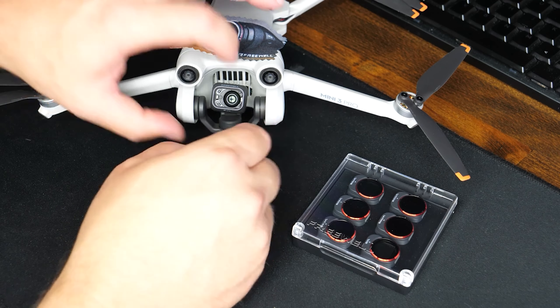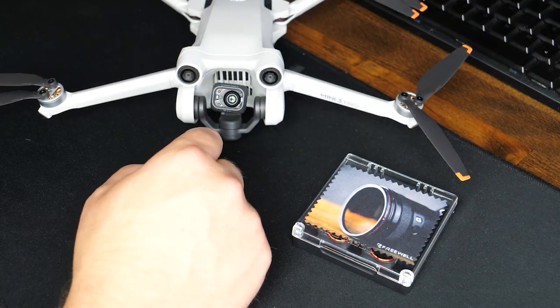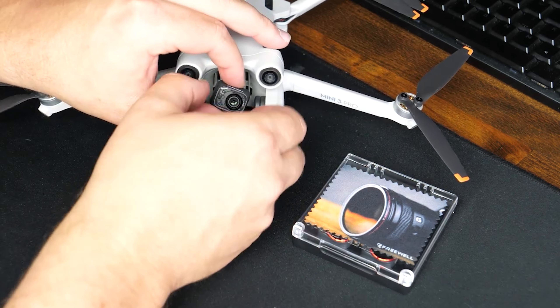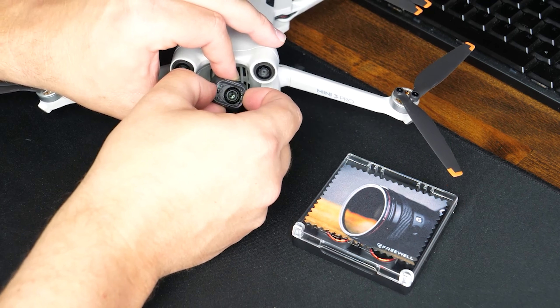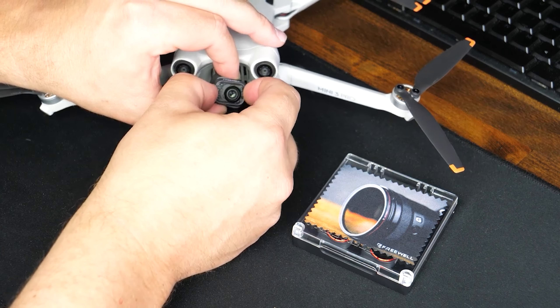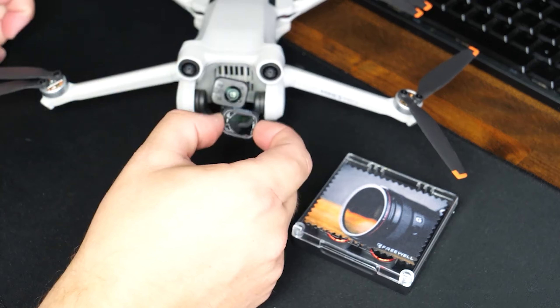This is really easy to do. Always have yourself a lens cloth in case you need to wipe down the ND filter or whatever filter you're removing or installing. All you're going to do is grab your camera on the top and bottom, then grab the filter on the left and right hand side, and just turn it counterclockwise a few degrees until you feel that snap. Once you feel that, you can pull it straight away from the camera and you've removed the filter.